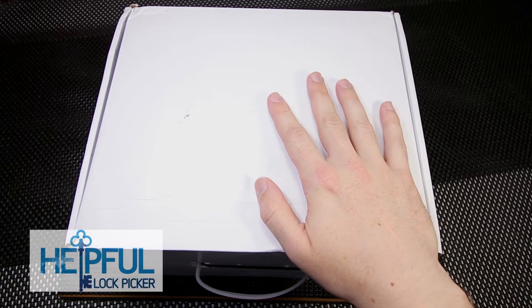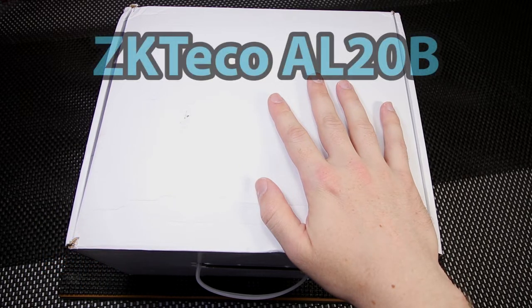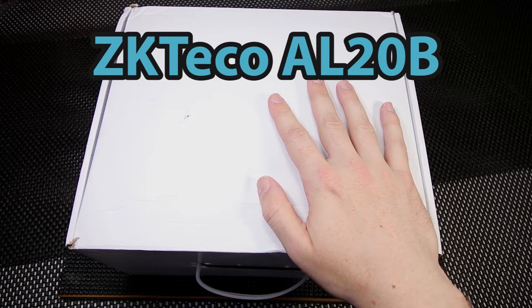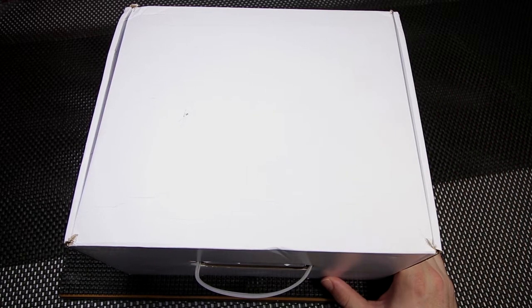Hey guys, how's it going? This is the Helpful Lockpicker here. The video I have for you today is going to be a review and unboxing of the ZKTECO AL-20B Smart Door Lock. It is a pretty cool lock that ZKTECO sent out for me to review and be able to show some of my first impressions on.